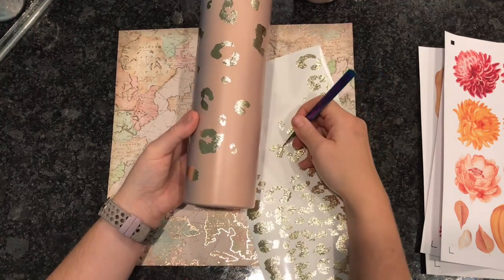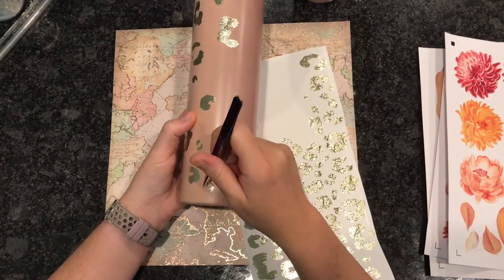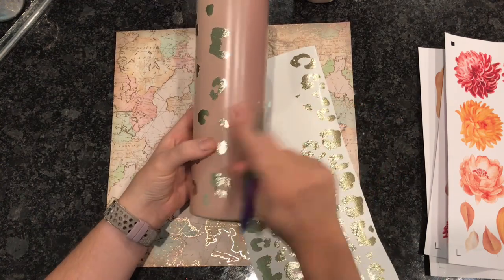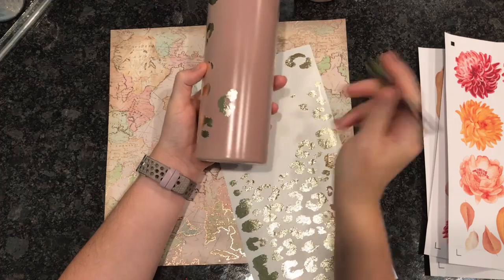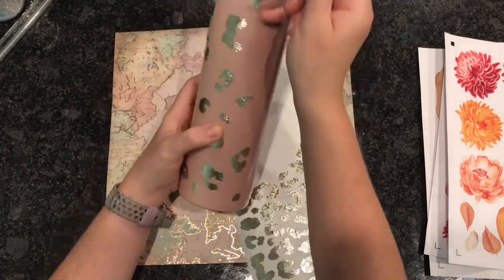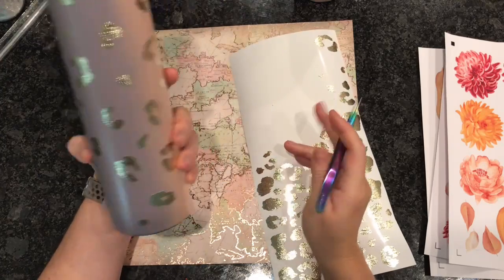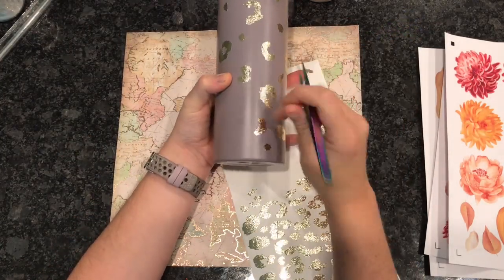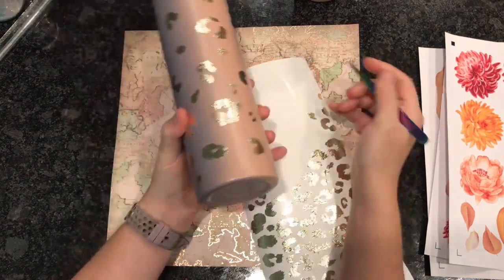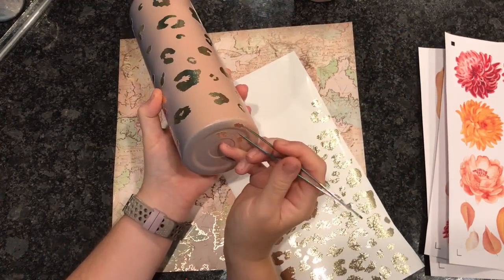I'm doing a mixture of the larger leopard spots and the smaller ones. You don't want too many large pieces next to each other or too many smaller pieces next to each other — you want an even amount of each as we cascade down the cup. Once I get a decent amount of spots on there, I look at the cup as a whole to see if there are any bare spots or areas that are a little light on the leopard spots, and go back and add accordingly. I do try to add some little fun things to the bottom if I can.